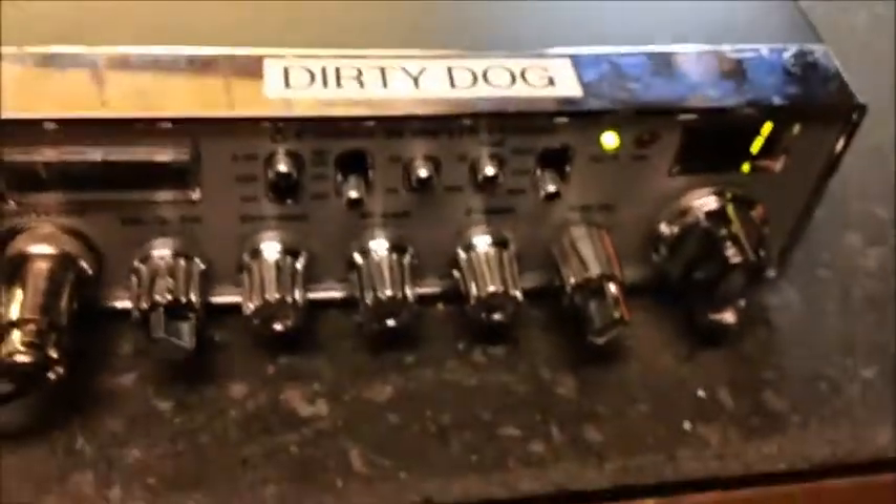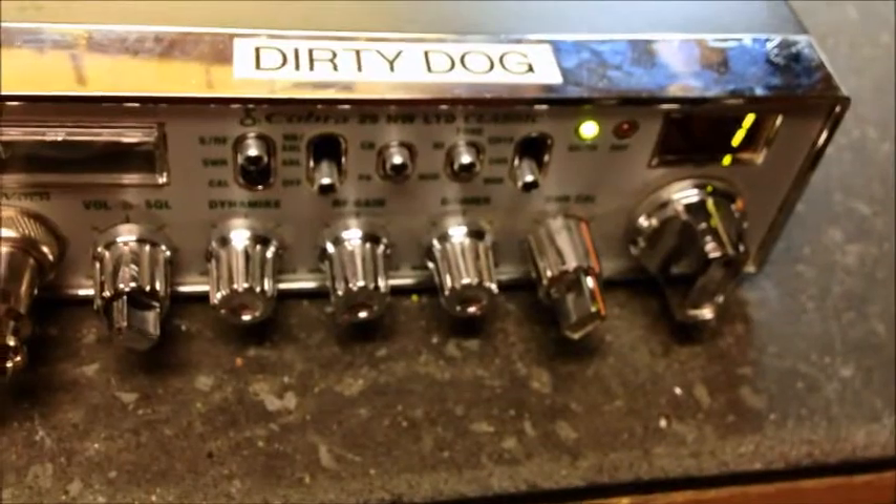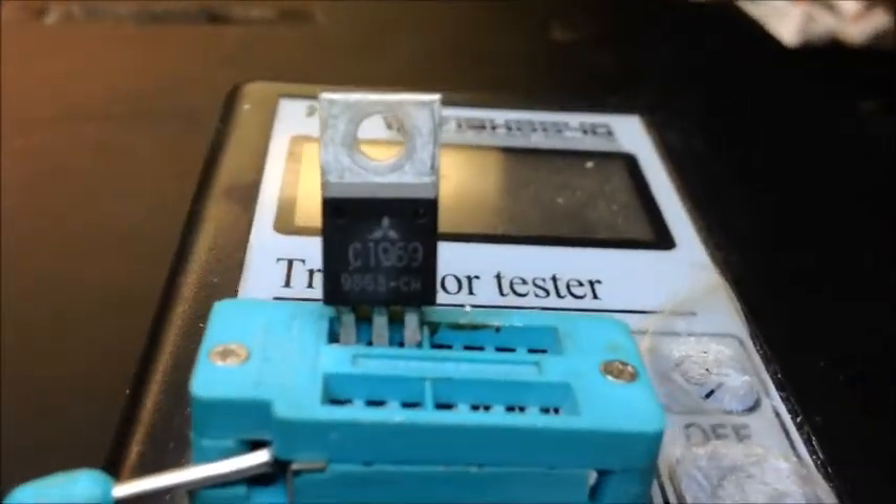We'll be back with an update on this one once we get into it. They were 1969s and I'm going to test them against a known good one. I've got a funny feeling they're fakes — knockoffs. I haven't tested it yet so we're going to give them a good test and see what we come up with. We'll be back with an update.